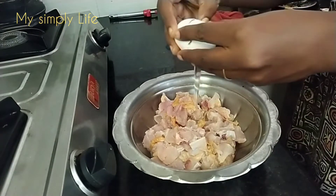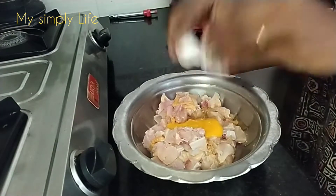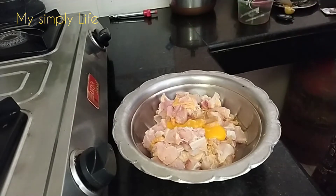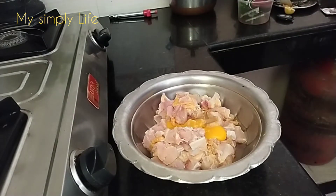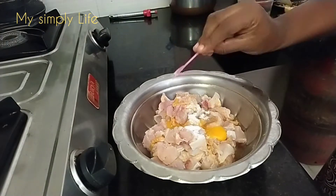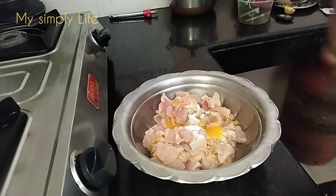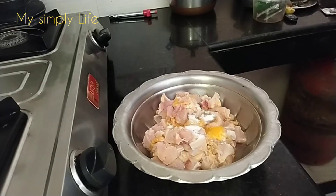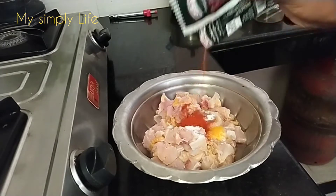I am going to take a piece of chicken. Let's put the chicken in the middle.